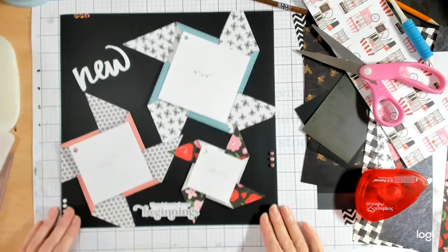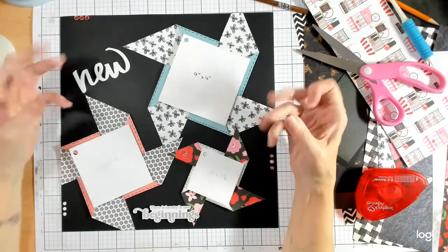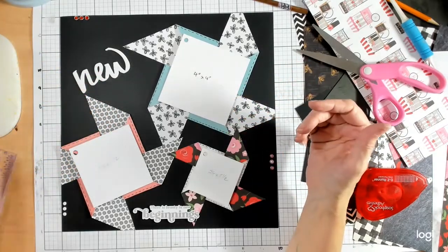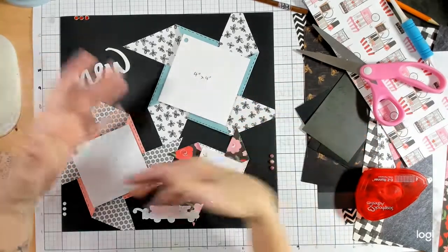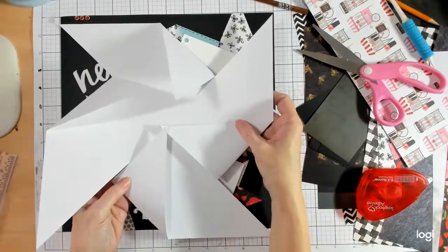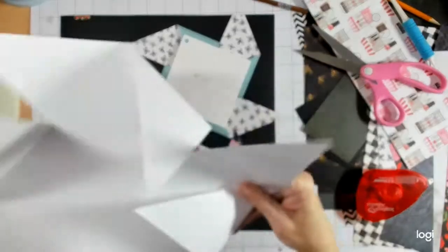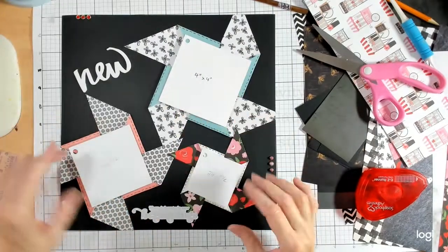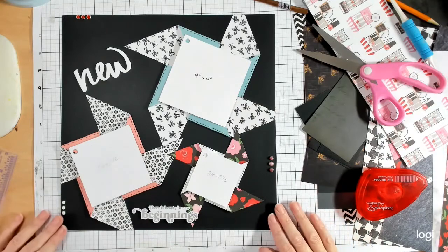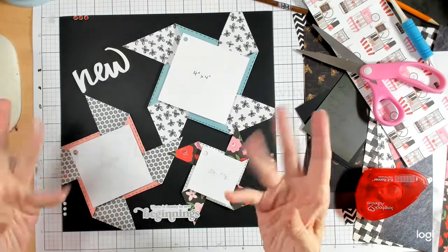Thank you for joining me for another Scrap Your Scraps! I hope you enjoyed playing with this idea of pinwheels. As I said, you can play with them in a much bigger way if you choose — with a piece that can cover the entire page, then add little bits of color around it, or change your sizes up. The thing you just need to remember is that it's always going to be a square. Enjoy your week — see you next Thursday!